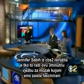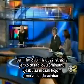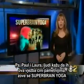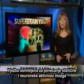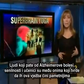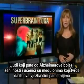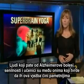CBS 2's Jennifer Savi has been looking into who is doing this three-minute-a-day brain training. People say it makes them smarter. It's called Super Brain Yoga — an exercise intended to pump up cell and neuron activity in the brain. Alzheimer's patients, seniors looking to stave off memory loss, and kids in classrooms are among those who say doing it makes them smarter.